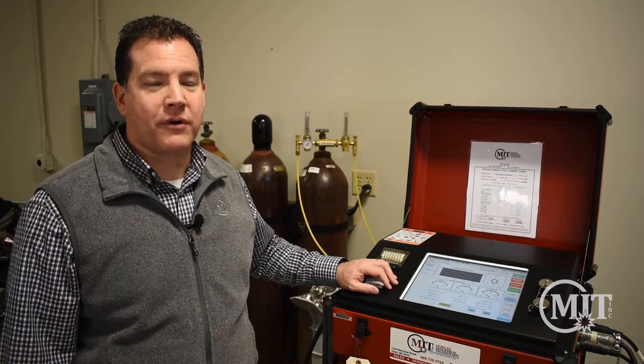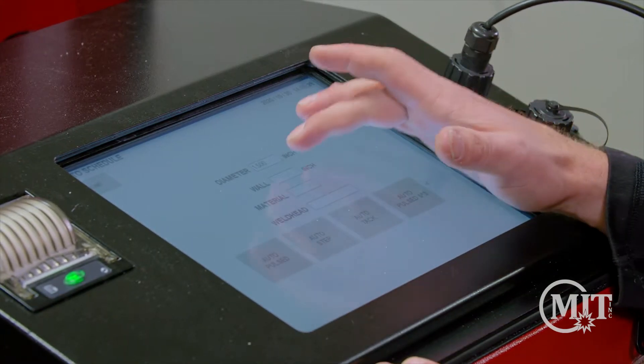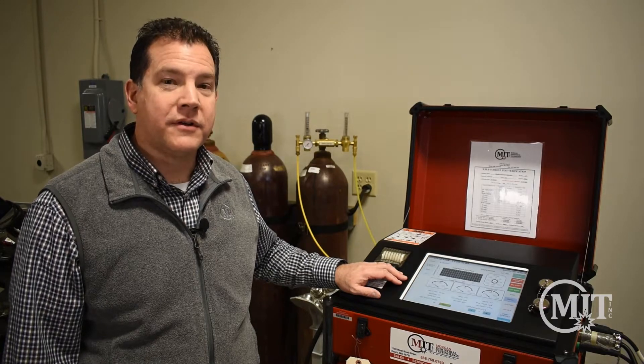When it comes to weld programming, you'll need to know some basic weld parameters to program the AMI 217. For today's weld I've already created an auto program which begins with the purge of the ID. To learn more about programming the AMI 217, please reference our AMI 217 programming video shown below.